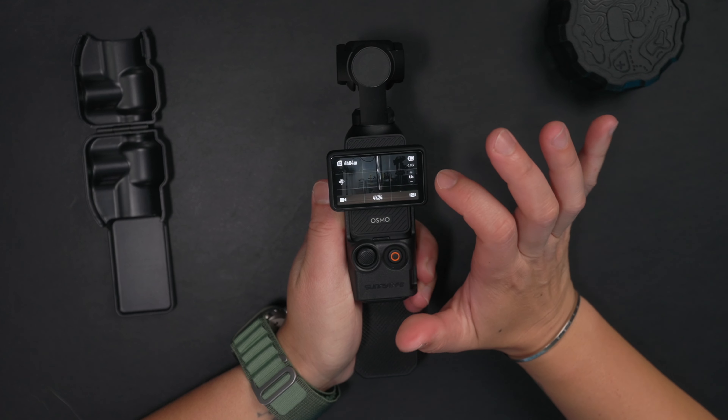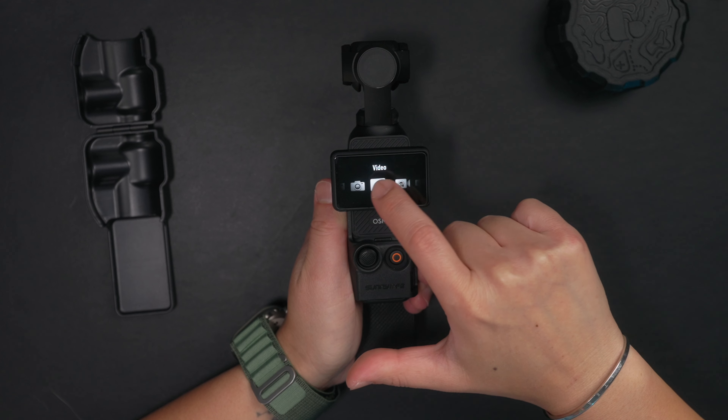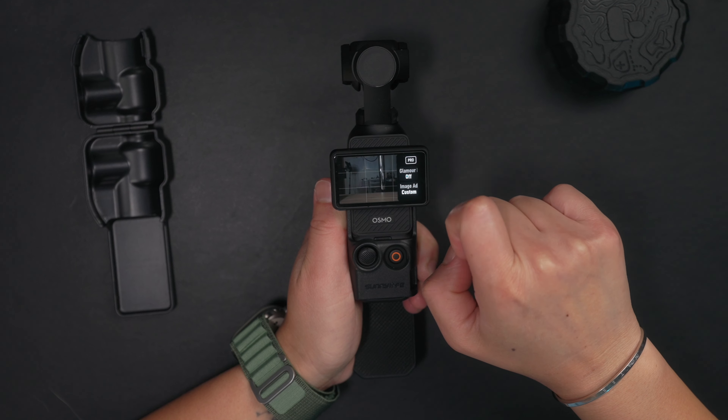In my opinion, if you want to get the best footage possible out of this little camera, then you're going to want to shoot in manual mode. I'm going to show you how to do that. All you do is, when you're in video mode, swipe right and hit the pro button right here.